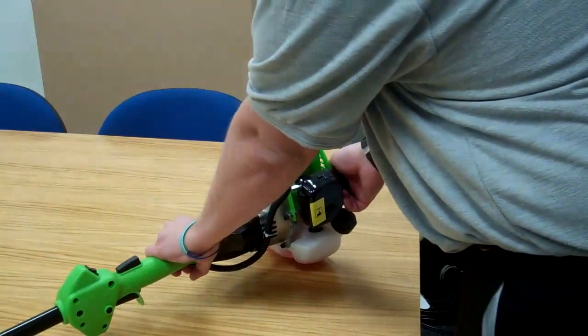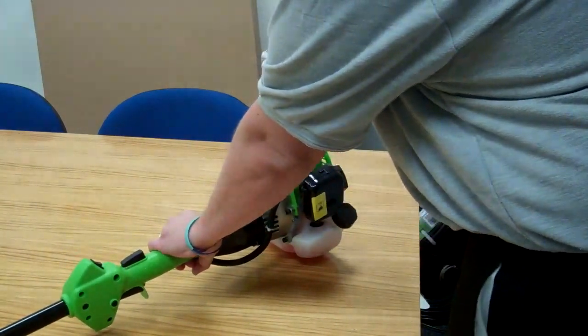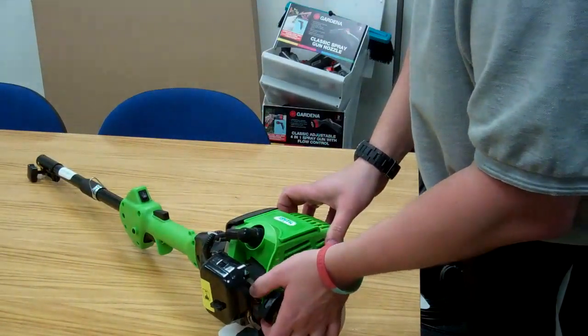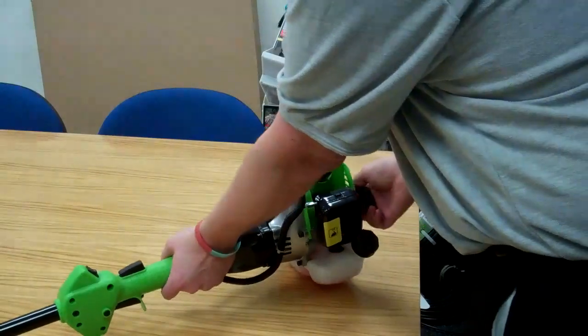What you will have is a false start. Move the choke lever to the down position, then give it one pull.